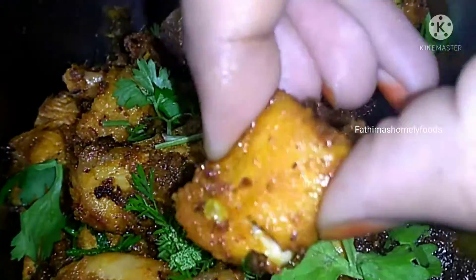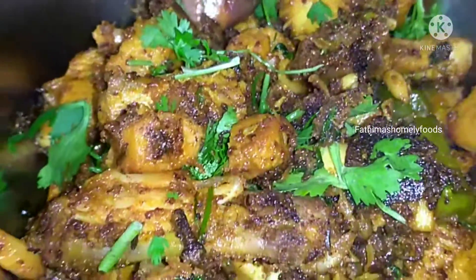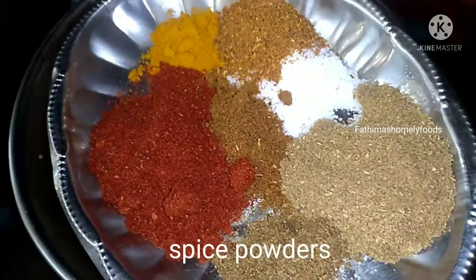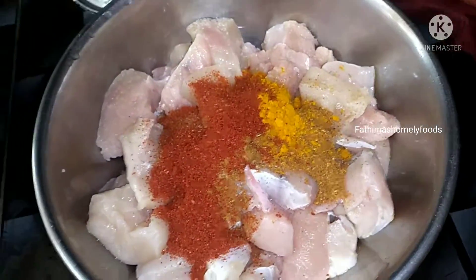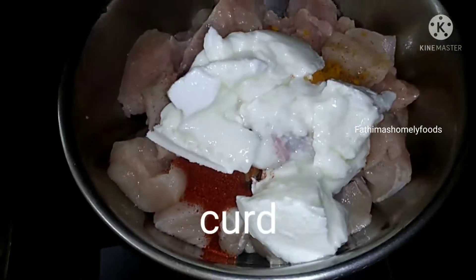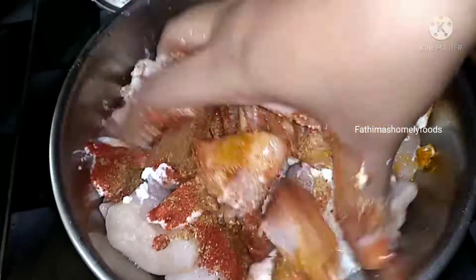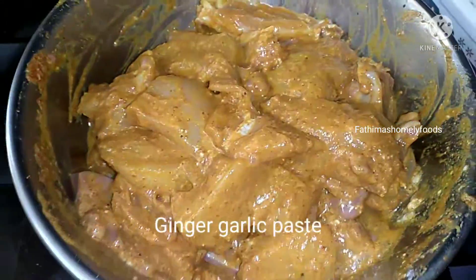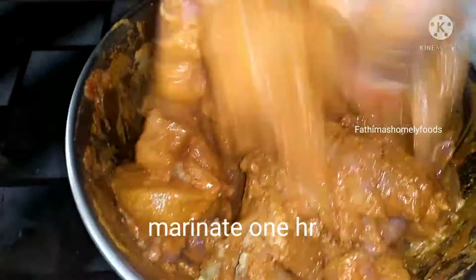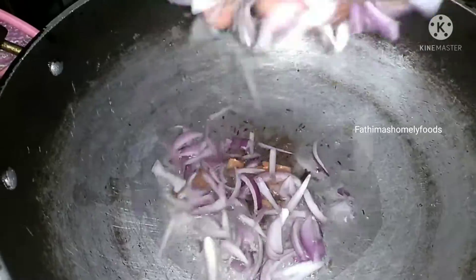Friends, today on my channel — Tasty Chicken Fry. I will add half-cage boneless chicken. Now I will add the spices: Pasa, Uppu, Karam, Dhaniya, Jeera, and Garam Masala. Now I will mix this in the pan.